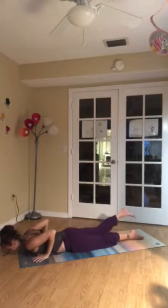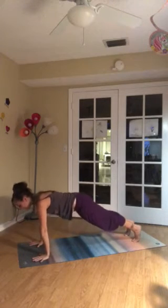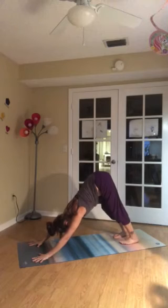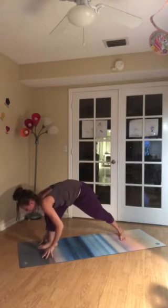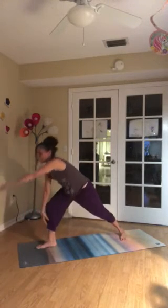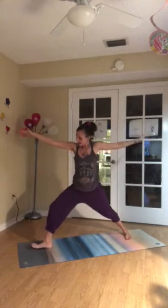Breathe in deeply here. Breathe out. You're either pushing up to knees or to plank, and then reaching the hips up and back to down dog. Breathe in deeply here. Breathe out. Take the right foot to the right thumb. Slide that back heel down. Make sure front heel intersects with back arch. Rise to your fingertips. Warrior two.